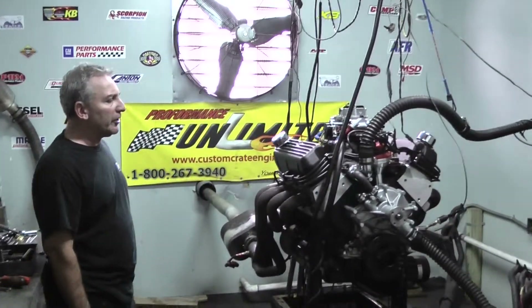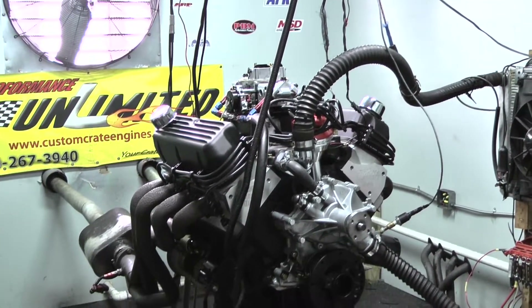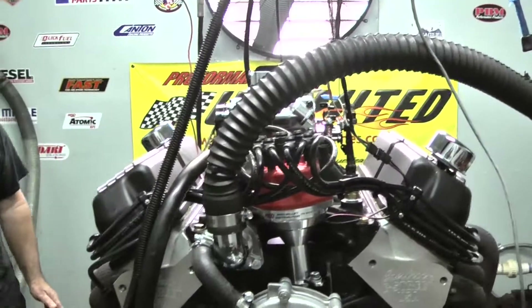Good morning. Welcome to Custom Crate Engines. What we have here on the test stand is one of our 408 Windsor Stroker Engines. We all say it in the shop — we think this is one of our best products. Dollar for dollar, this thing makes phenomenal horsepower and torque. This is a gorgeous looking motor.